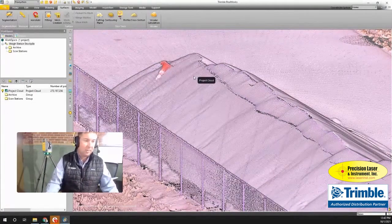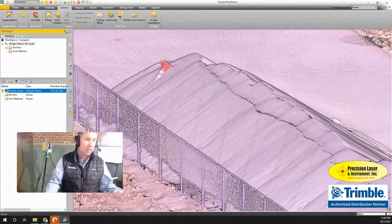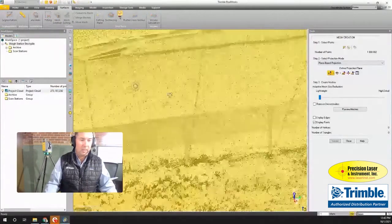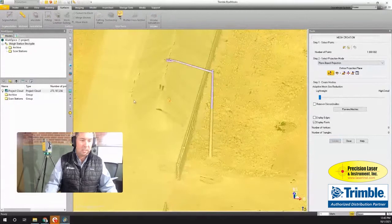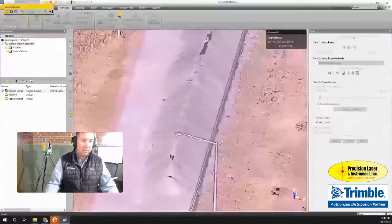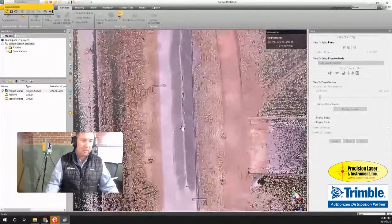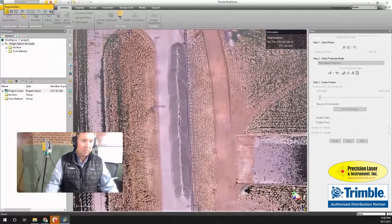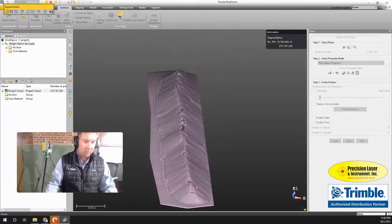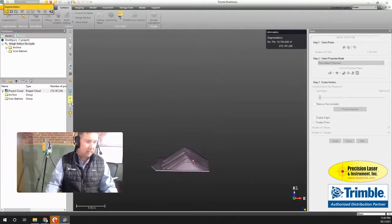Cutting out the cones will create a hole in my point cloud, and I don't want a hole when I do my volume, so I'll create a surface to fill that. Under Surfaces I go to Mesh Creation, and inside that tool I'm going to isolate just the stockpile I want to work with — this is called segmentation. Viewing from the top, I pick along the fence line to select just my stockpile.